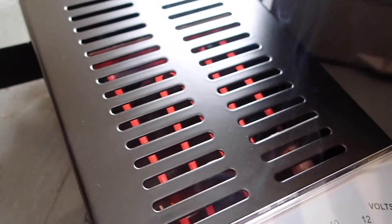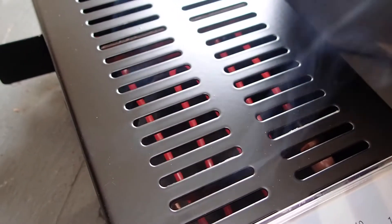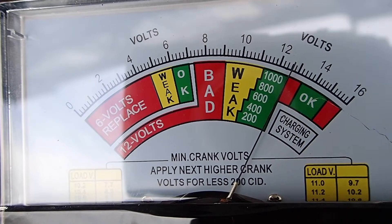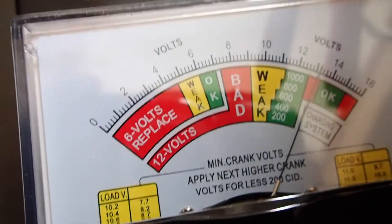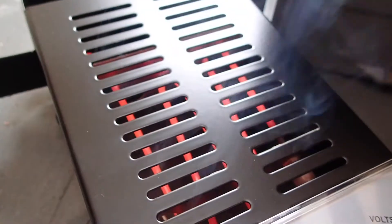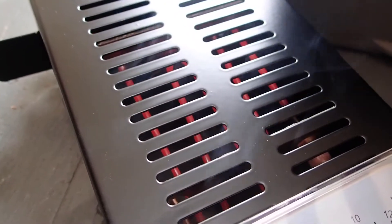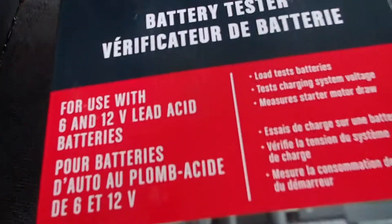What you're looking at is a 100 amp battery load tester and I got it on sale for about $35 from Canadian Tire. It was a Black Friday sale and I was looking to test my off-grid solar batteries. I've got a bunch of them. This is a Motor Master — kind of a cheap brand. $35 Canadian, probably about $20 US.